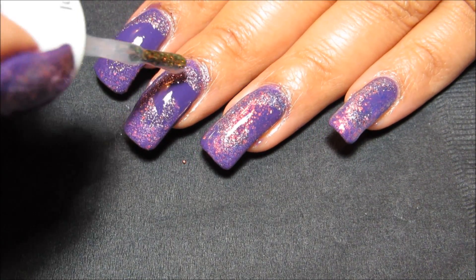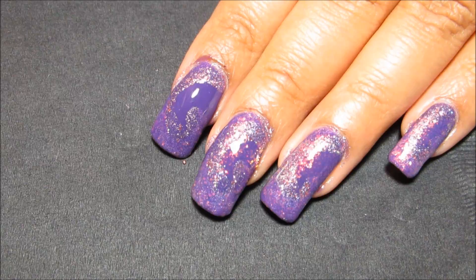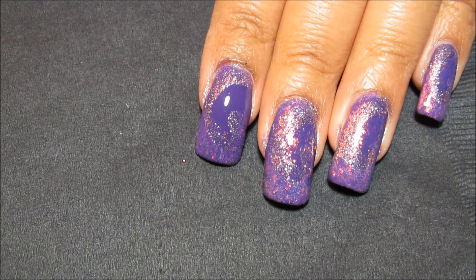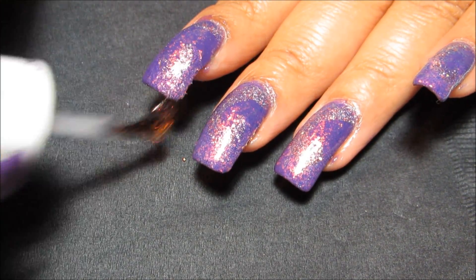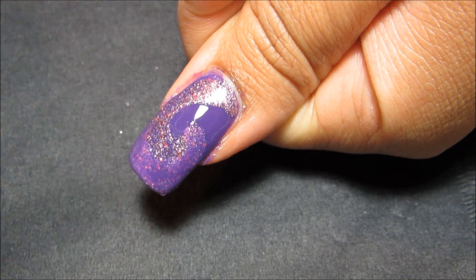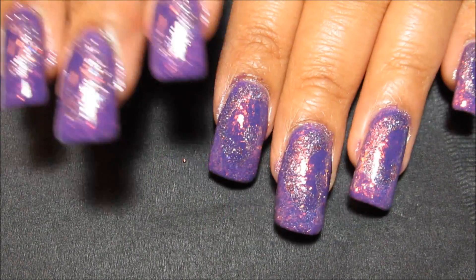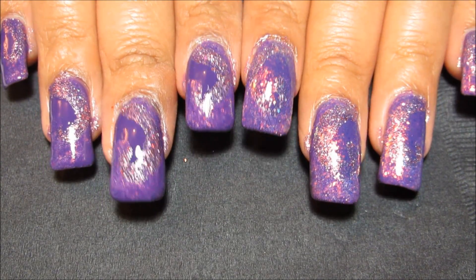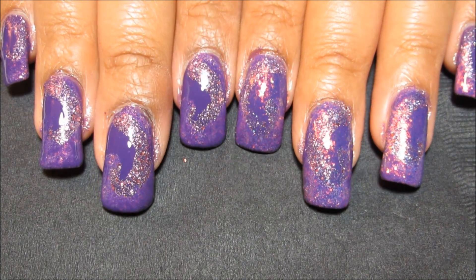I'm not sure how well this is going to show up on camera since flakeys can be a little finicky, but hopefully you can see the difference — I have it on these three fingers and this one is still bare. I'm just going to finish off that index finger and my thumb. Any flakey would do for this — if you have Hidden Treasure or some of the finger paints flakeys. And there you can see it kind of hides that French tip part I attempted to do and just generally softens up the lines of the whole design.